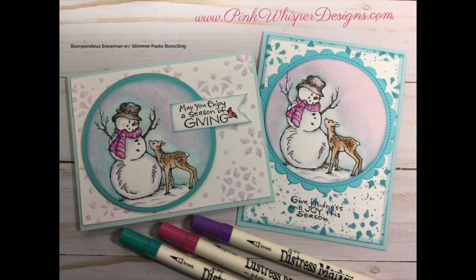Hi everyone, it's Lindy Yon here from Pink Whisper Designs. Today I thought I'd show you this fun little Stampendous Snowman card and we're going to be using some glimmer paste and doing some stenciling as well. So let's go ahead and get started.